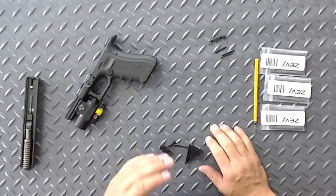Be sure you keep track of all of your pins, springs, and things like that. You don't want to lose them — they're fairly inexpensive to replace, but you don't have to as long as you keep track of them.